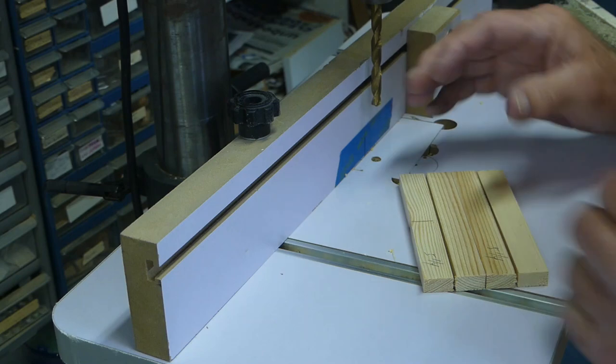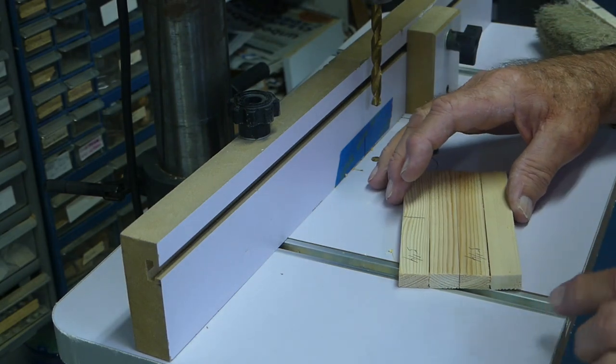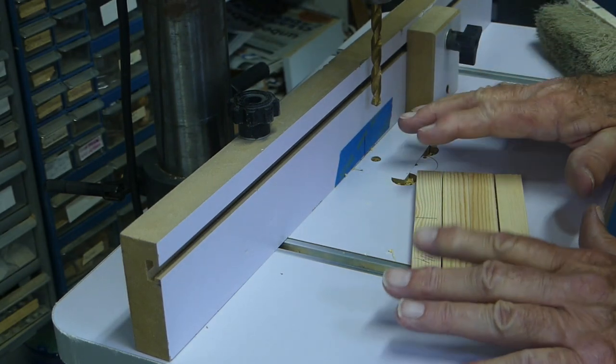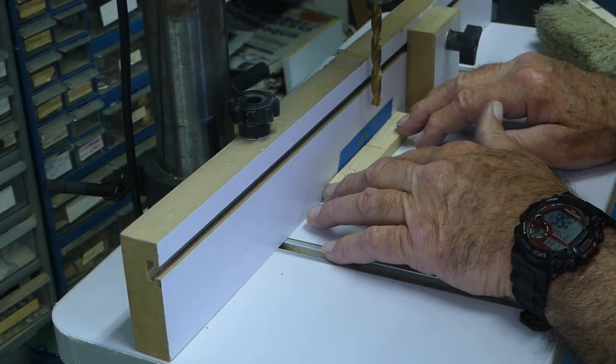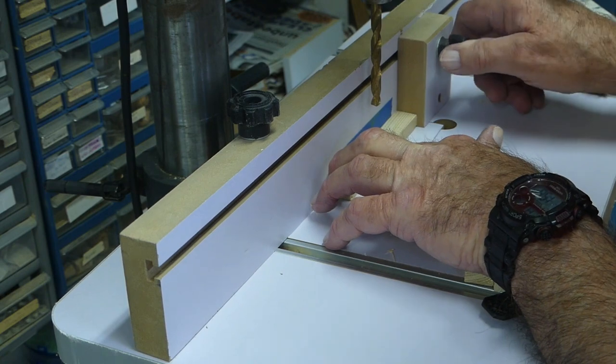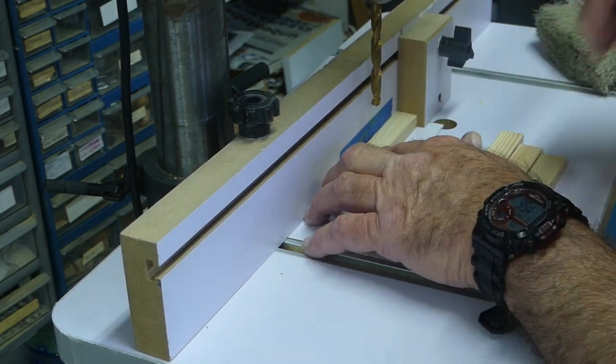For the shorter cutoff pieces, I cut a number of them to the same length so I can make repeating cuts in the same process — just line it up, set the fence, and make four or five repeating cuts.